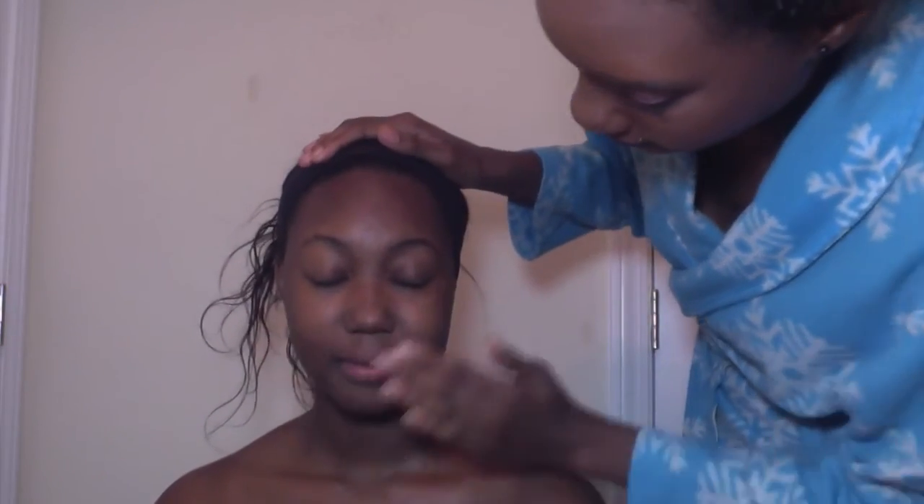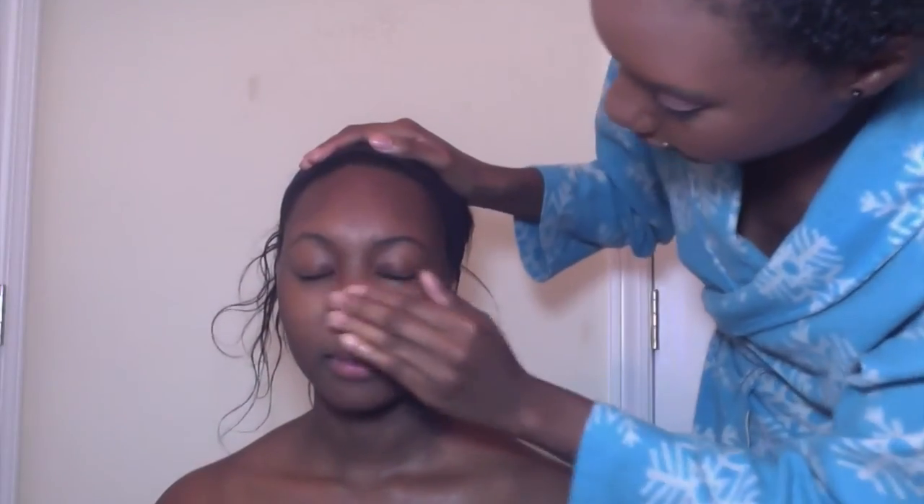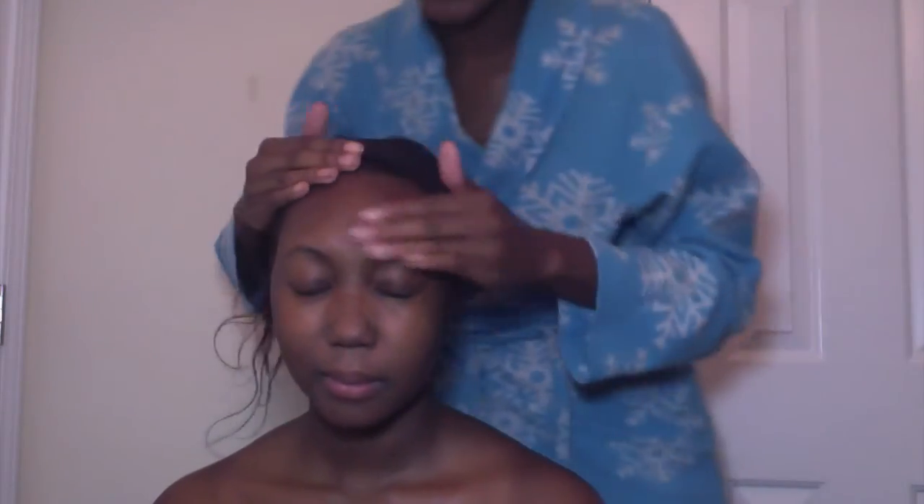My sister has normal skin, so she doesn't really get too oily, and she said tonight that she wants to be glowy, so we're going to do that for her. First I'm going to start with priming her face with the Maybelline Baby Skin Instant Pore Eraser. I'm trying not to block the video, so I'll stand here and give her a nice little face massage.